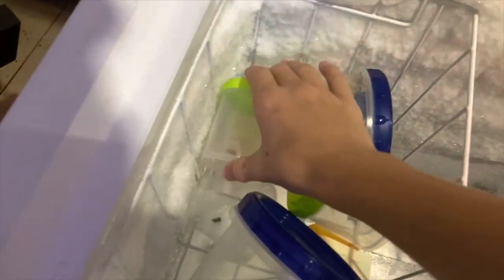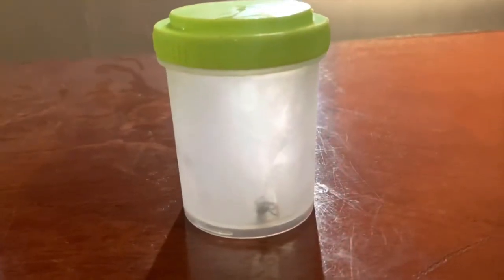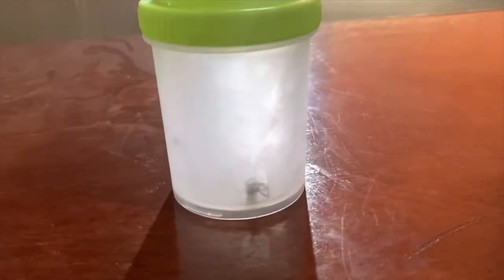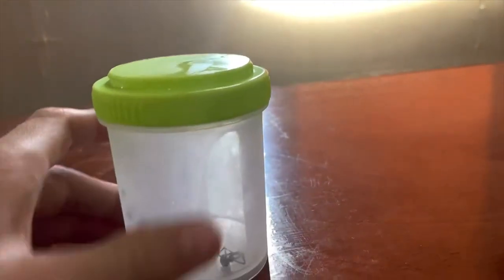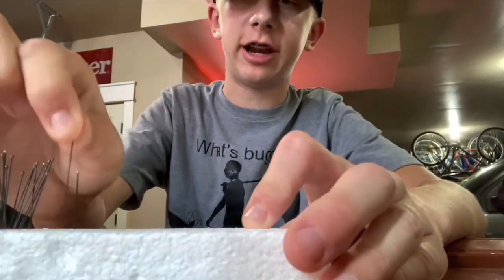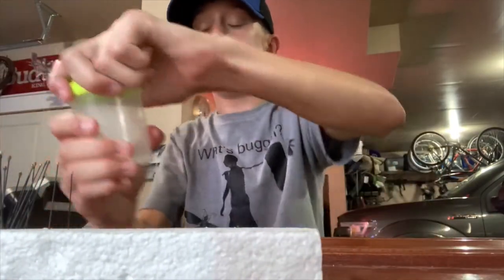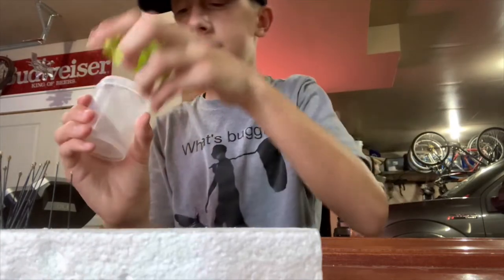The bug I'm going to be preserving in the alcohol specimen is in the freezer right now. This is a black widow — a male. Males look very different from females. Males are not black; they're more of a brown, whitish color, and they have stripes. You'll see once I open this up. I have a block of styrofoam and a couple of insect pins. I'm not going to be pinning it, but I'm going to be spreading out its legs a bit so it looks better.